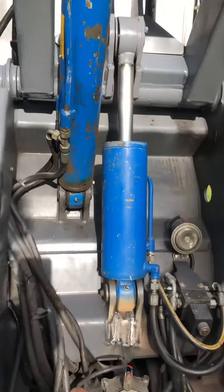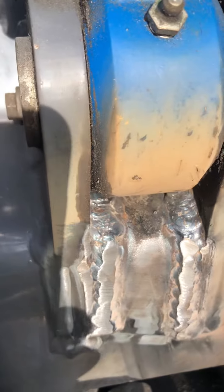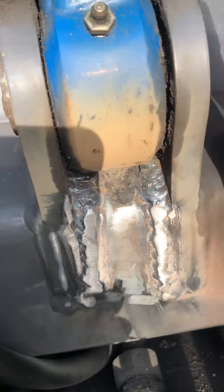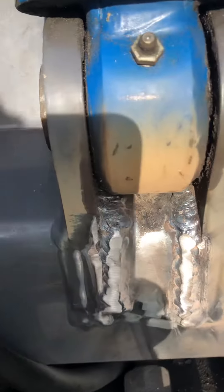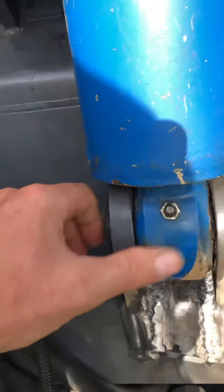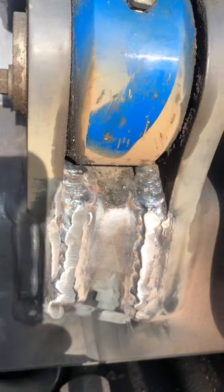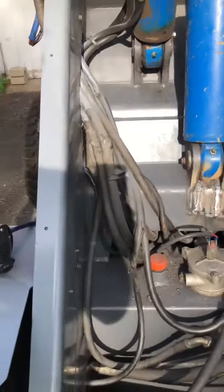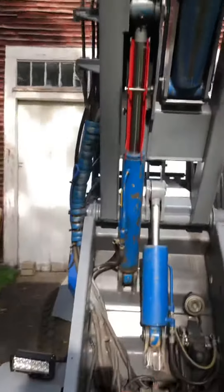I had the company that did the work on it show up today, grind those welds out, and stick weld those. I'm going to finish grinding them, clean them up, get some paint on it, get the welding smoke and dust off, and get that all cleaned up.